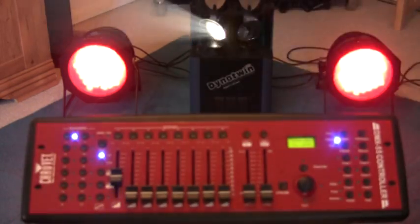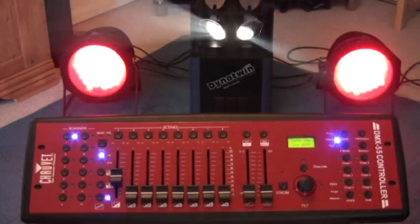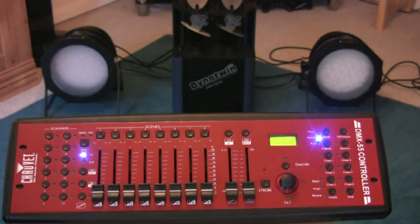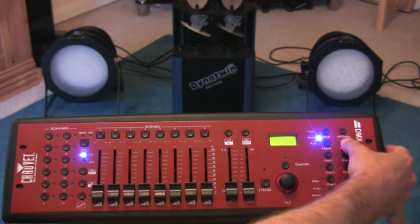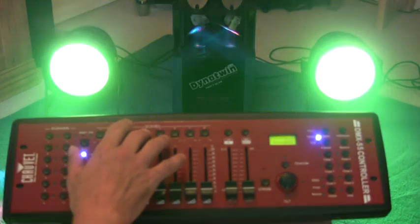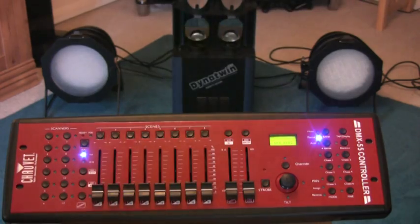I'm going to create a load more scenes and then turn the camera back on to show you how to string those scenes together to create a sequence of patterns using these lights. Okay, so I've programmed a few more scenes. I'll just press the blackout button. We did scenes one and two together. I've also put in scene three, four, five, six, seven, and eight — I've only done eight scenes. You can actually do up to 240 using this particular model, the Chauvet DMX 55. I haven't got the rest of the year to program all that just for the benefit of the video, but you get the general idea — just keep repeating the process I've already shown you.